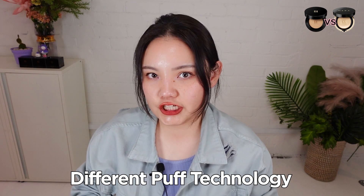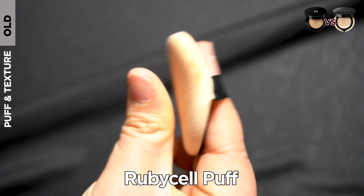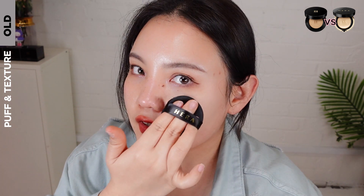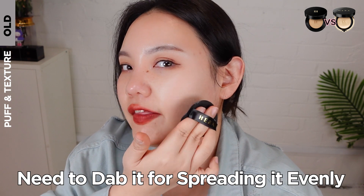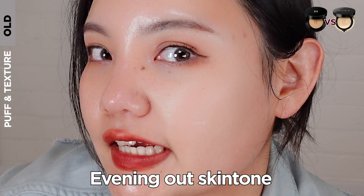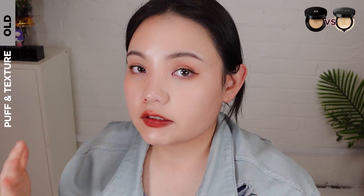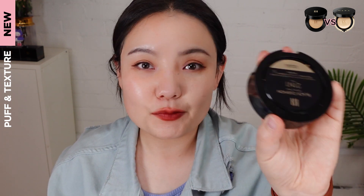The big change in the new Hera Black Cushion is the puff — it's not only changed in appearance, it also has different technology. The original Hera Black Cushion had a puff called the Ruby Cell Puff. This puff material is used by many brands because of its antibacterial properties. The Ruby Cell is ideal for a full coverage base while creating a flawless finish on the skin. However, it's slightly difficult to control the amount of foundation, so you have to dab it many times to spread it evenly. The original Hera Black Cushion has a powdery semi-matte finish, which made the foundation long-lasting.